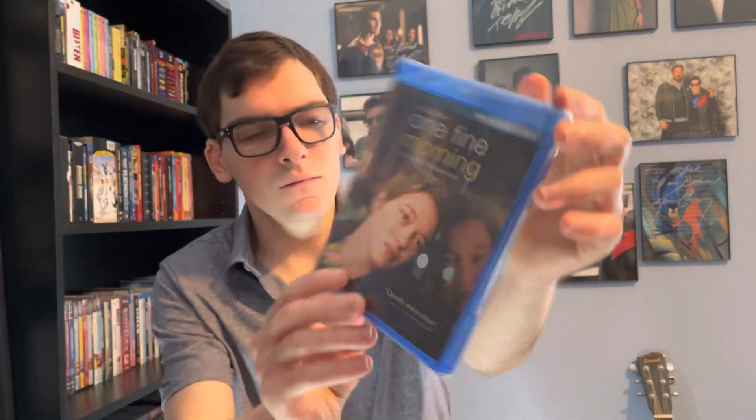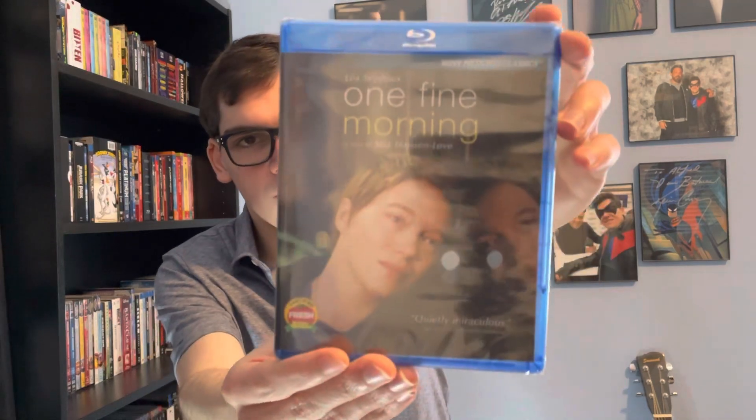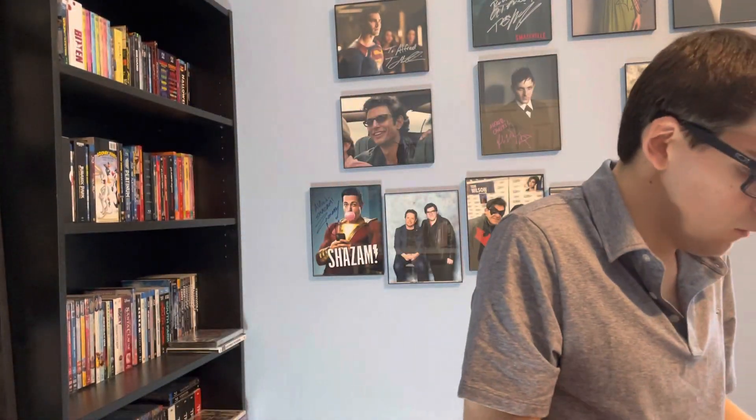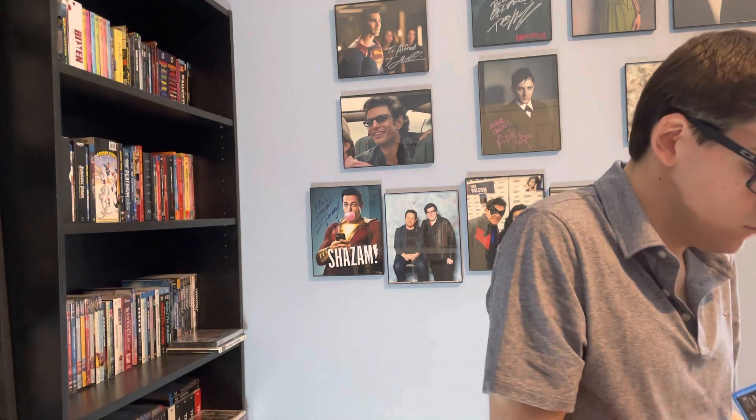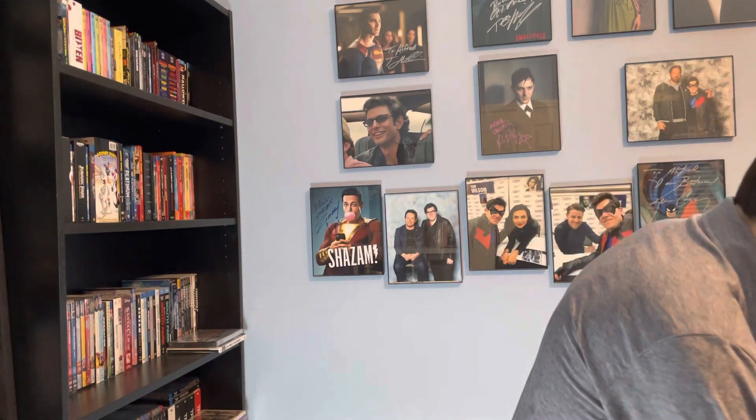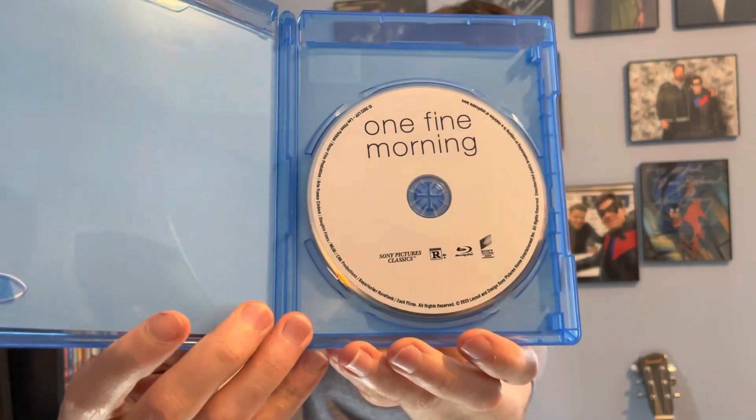From Sony Pictures Classics. There's a front, spine, and back if you want to read the details. Okay, Blu-ray disc.